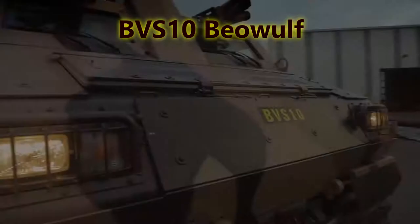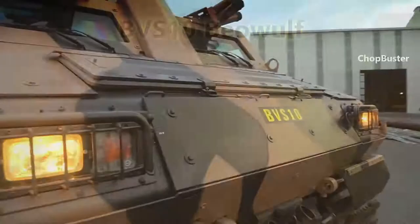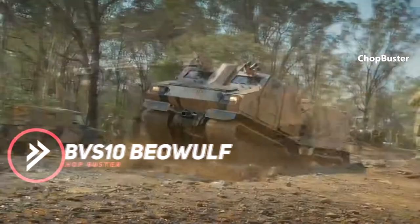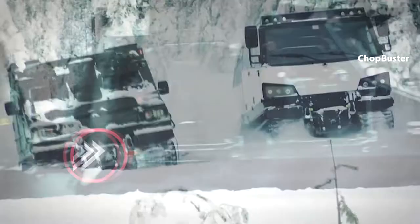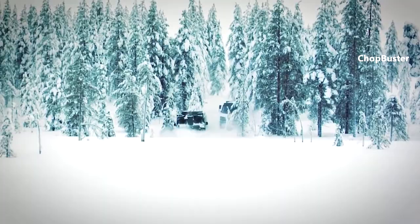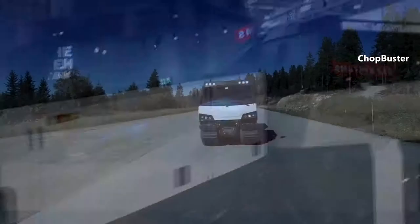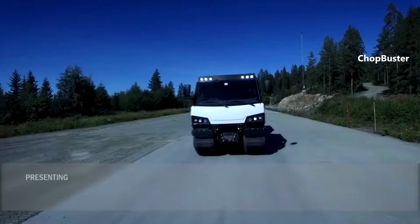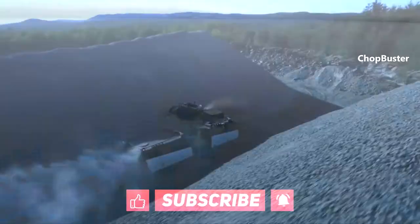BVS-10 Beowulf. The BVS-10 Beowulf base configuration is a new unprotected platform combining the best of the BV206, BV206S, and BVS-10, and is configurable and ready for future growth. The ideal platform for military applications, it also supports HADR — Humanitarian Assistance and Disaster Relief.